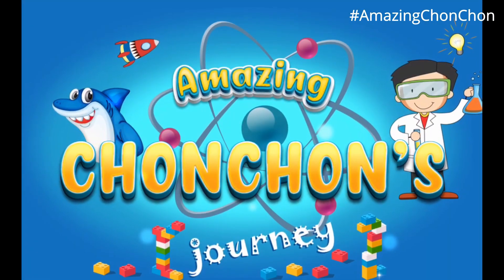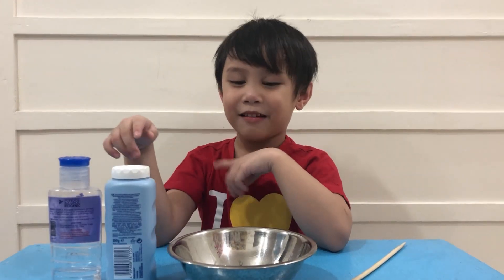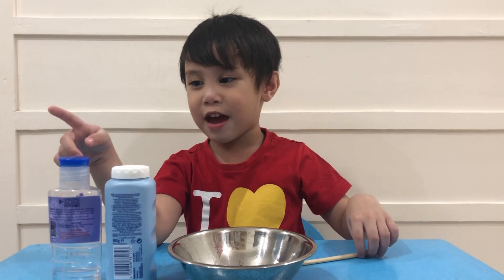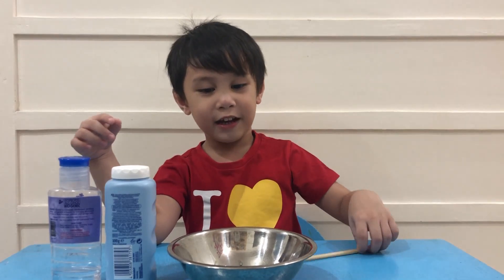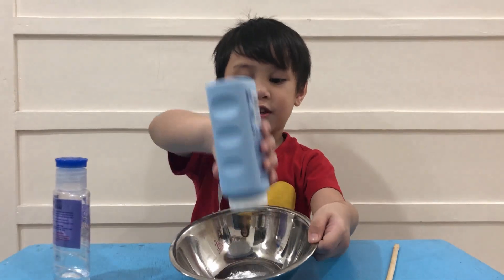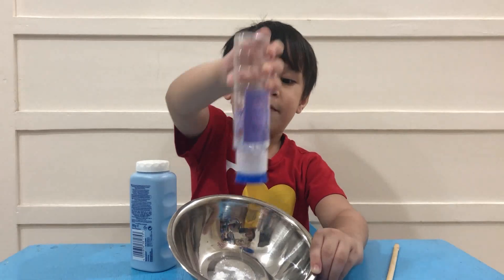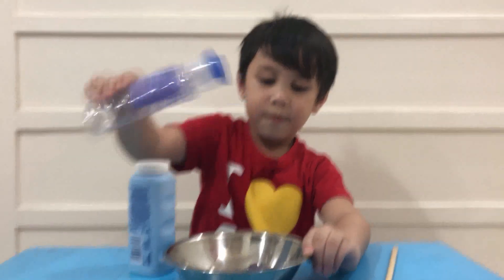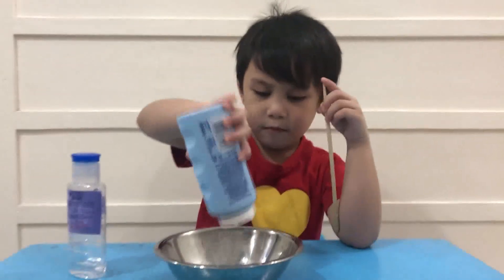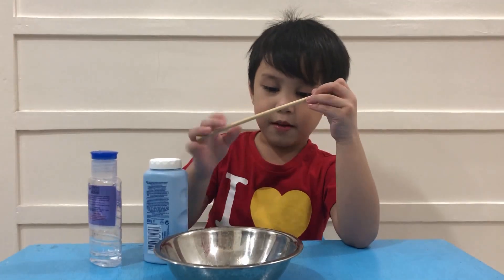Welcome to Amazing Shawn's journey! Hello everyone, today we're gonna make fake snow using powder and alcohol. Put the powder first and put alcohol in it, put more powder and more alcohol, and mix it.